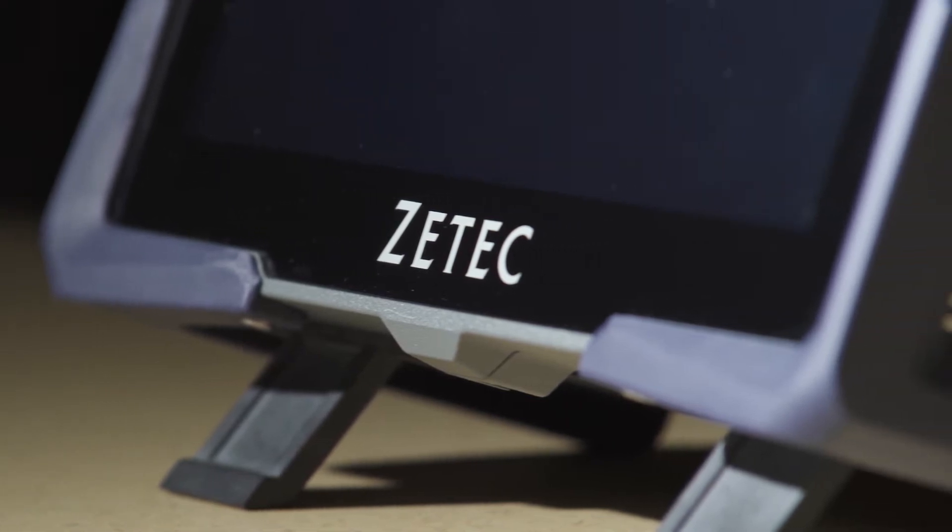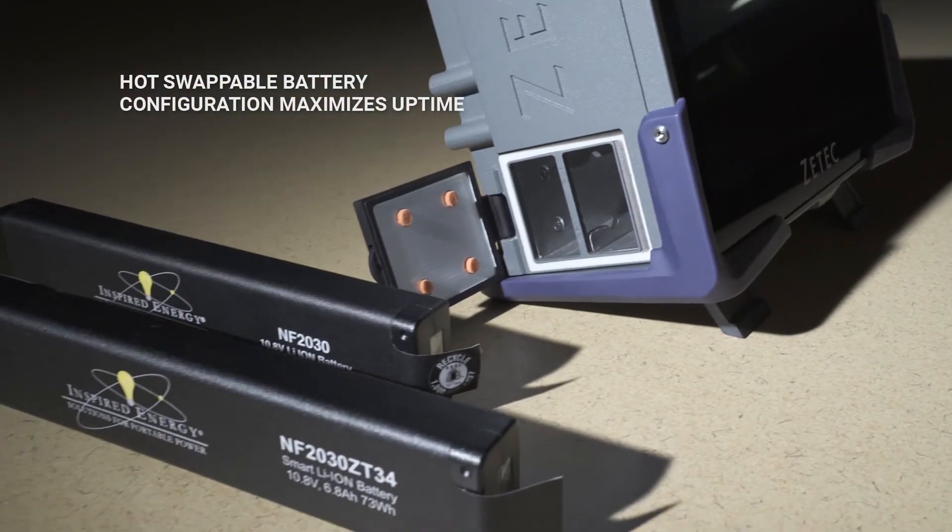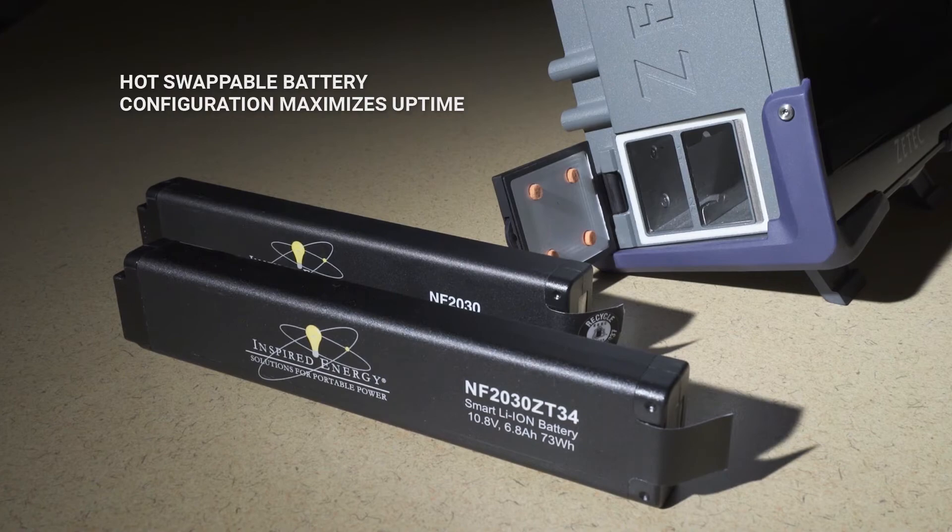To help maximize uptime, Topaz 16 operates on a two-battery hot-swap configuration.